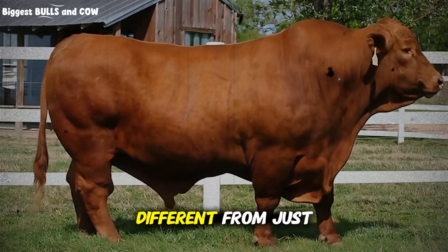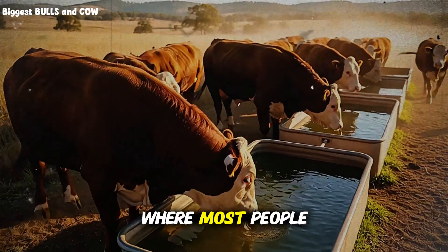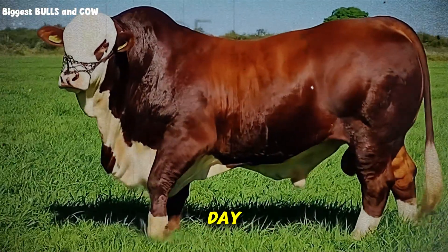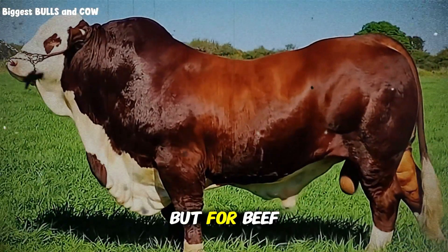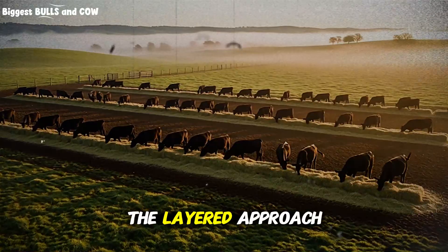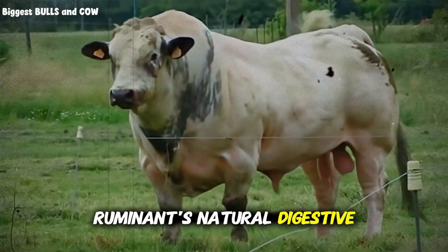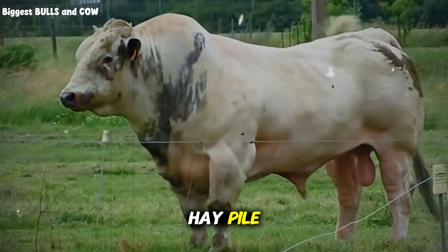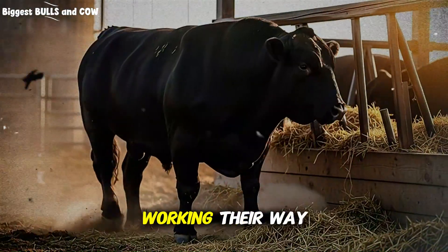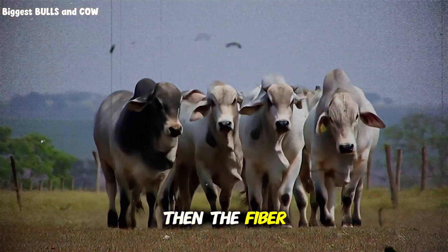You might be thinking, how is this different from just mixing everything together in a TMR mixer? A total mixed ration works well for dairies and feedlots where you're feeding multiple times a day and controlling intake precisely. But for beef cattle on pasture or in dry lot situations, where you're feeding once or twice daily, the layered approach gives you something a TMR can't — a time-release effect that matches the rumen's natural digestive rhythm. When cattle eat from a layered hay pile, they don't just grab randomly. They eat in a pattern, usually starting from the top and sides, working their way through the layers over several hours. This means they're getting the protein hit first, then the fiber, then the blend.